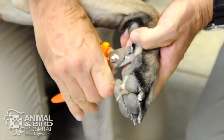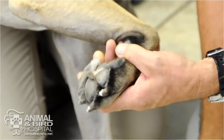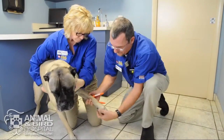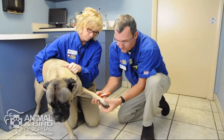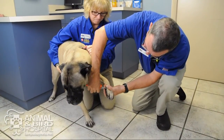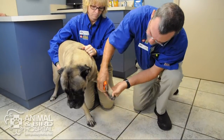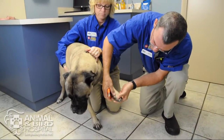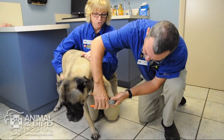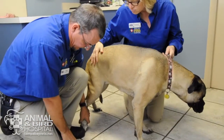That's how we trim those. Make sure you check for the dew claws because if you forget them, they can grow all the way around and get into the pad. Always check for the quick on those as well.